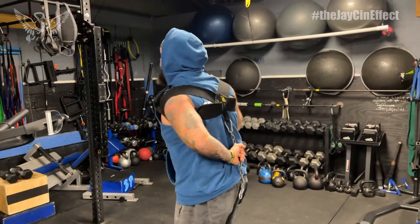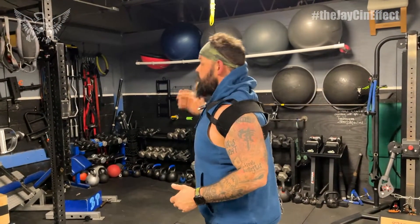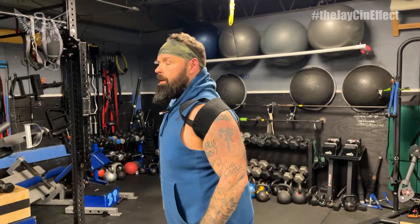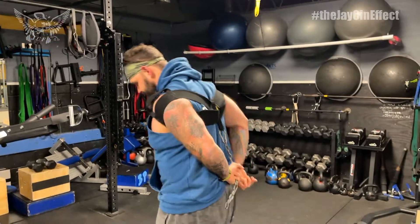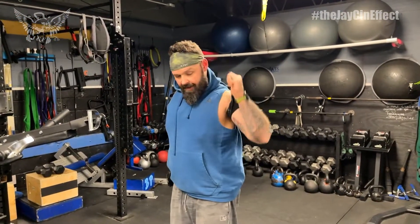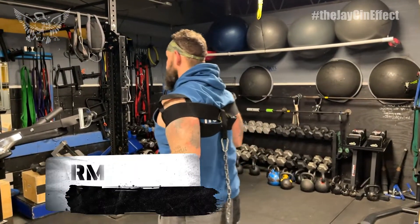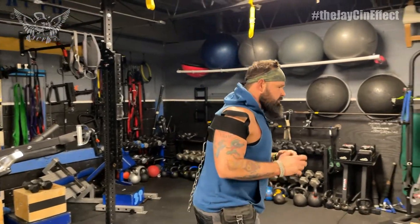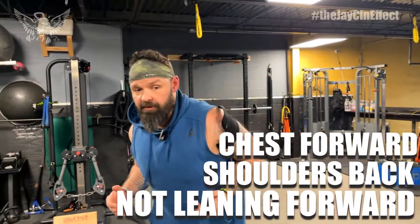There are two ways I typically wear this. First, over the top of the shoulder for more movement and mobility - you can see how it naturally keeps you upright, chest out, shoulders back. If I have a tendency to elevate a little, I'll slip it down lower over my biceps so it sits under my shoulder blades and keeps my arms pulled back.